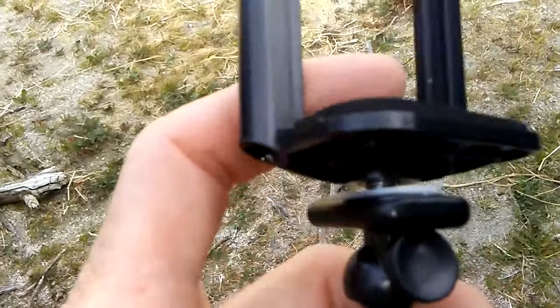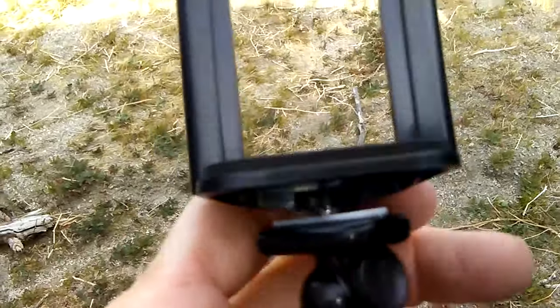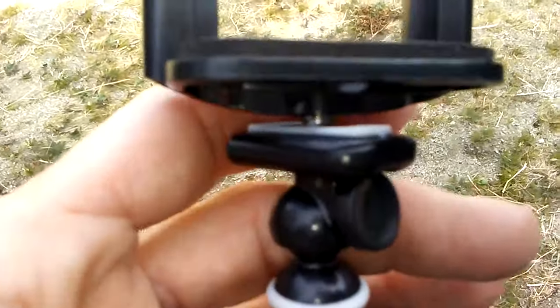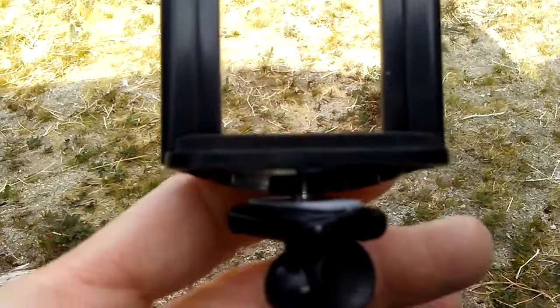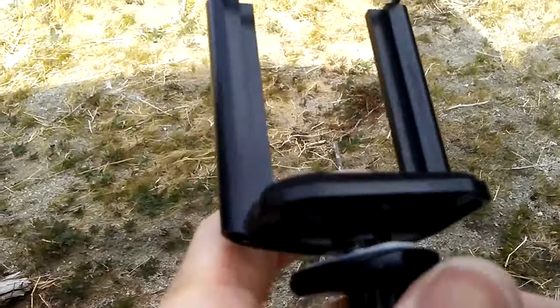I've screwed it in as tight as it'll go. This tilts, twists, tilts, whirls around. I think this screw is just a little bit too long, so I'll either have to get a different length screw or maybe get a little washer to fit in there so this holds tight and doesn't swing around.